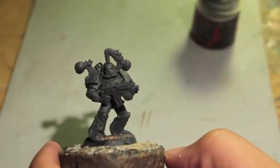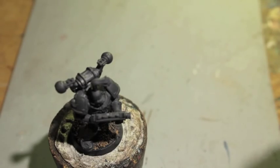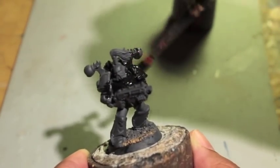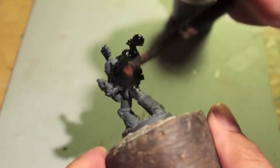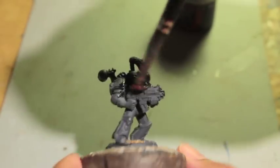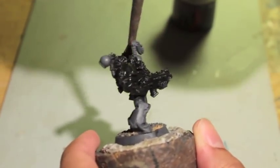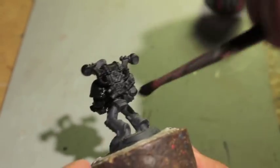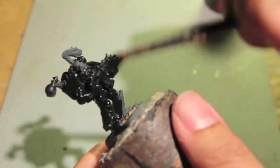After we let that dry for a little bit, I'm going to come back with Abaddon Black, because that is the overriding color of this model. Something else you can do is just spray prime your model with black primer. I try to stay away from that because black is just so dark, but that's certainly an option. I prefer gray primer, but using black primer will save you a minute or so from painting everything black.